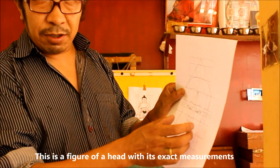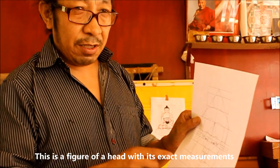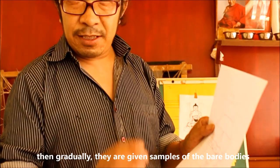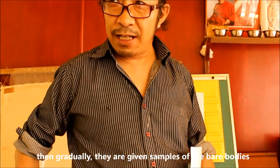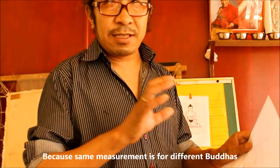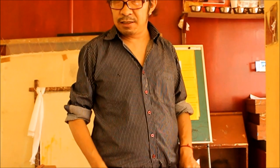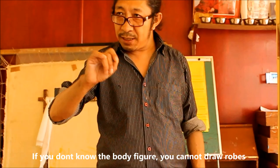This head is a very good exact measurement. The way I'm teaching this head for my first student — if they know that this figure is perfect, then gradually they give the sample for the nudibodies. Nudibodies are very important because the same measurements apply to different kinds of models and different positions. If you don't know the nudibodies, then you don't know how to draw the figures and robes correctly.